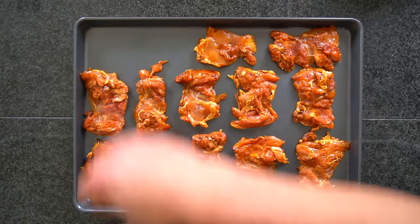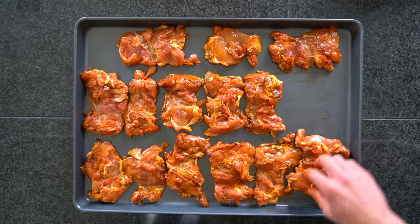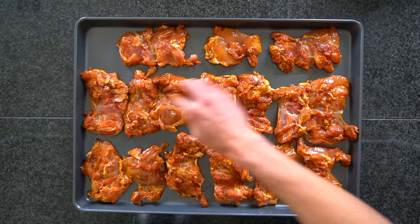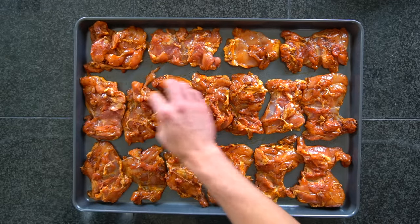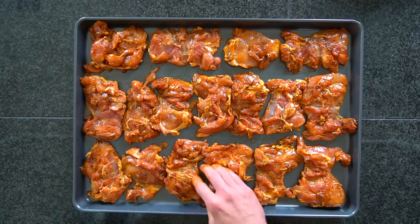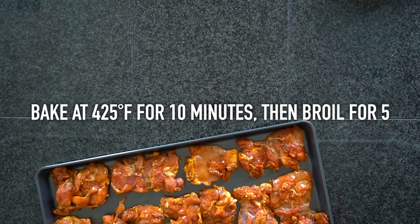You're going to lay out all that chicken onto a large sheet pan. While my oven is preheating, I like to keep the sheet pan in the oven so that when I put the chicken on it, the sheet pan is hot. It probably doesn't make a huge difference, but I do notice a little bit better browning when I do it this way. You're going to bake this chicken at 425 degrees Fahrenheit for 10 minutes, then turn the oven to broil and return it to the top shelf, allowing it to develop some deep browning.